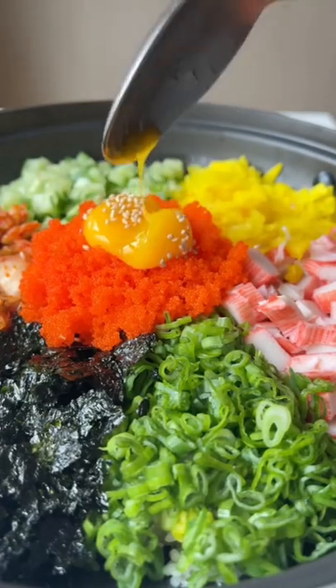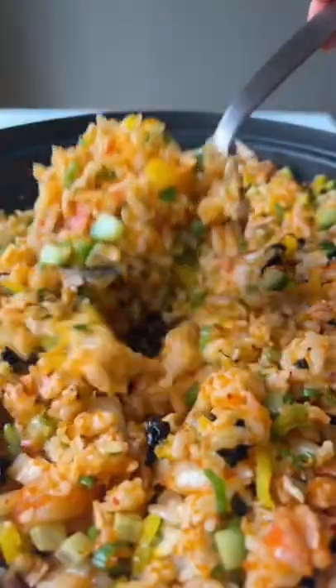There are lots of different ways to make bibimbap, which just means mixed rice in Korean, but my favorite is albap or fish roe rice. It tastes kind of like a deconstructed California roll of sorts, and this is how you make it.